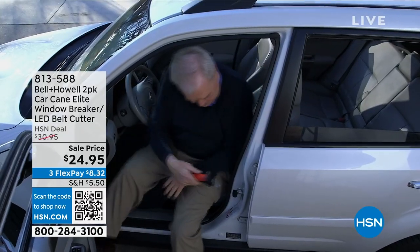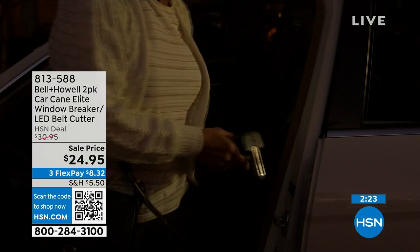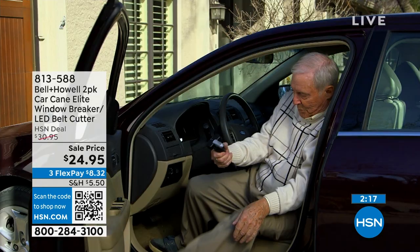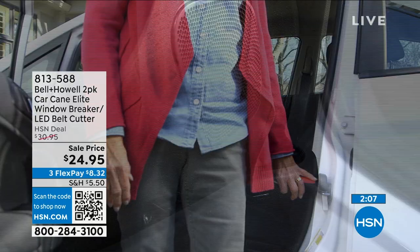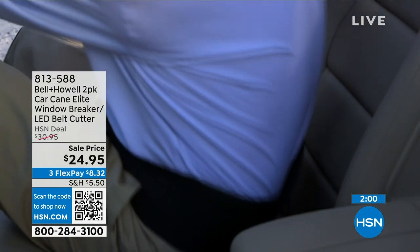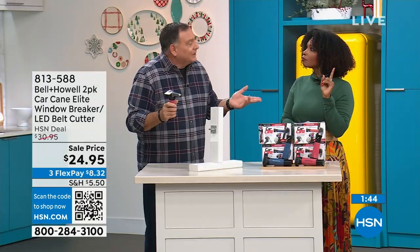The car cane is there when you need it and you're getting two right now — one for the driver's side, one for the passenger's side, or one in each vehicle. If you're a caregiver and you've got someone in a wheelchair, this is a great way to help transfer them from the wheelchair into the vehicle because everybody's always tentative trying to get into the car. This is the obvious place to grab hold and it's strong and secure.